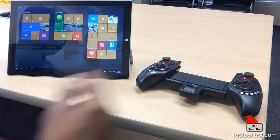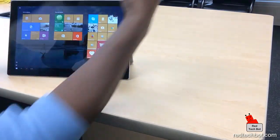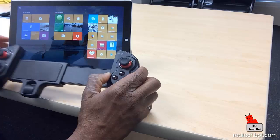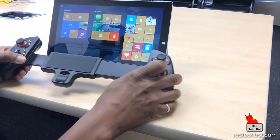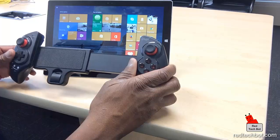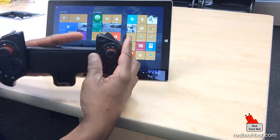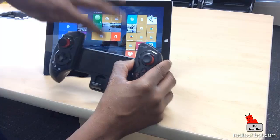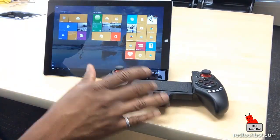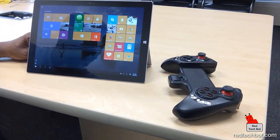Now ideally it would have been great if I could fit this tablet in landscape mode within this controller, but it's just a little bit too small for landscape mode. It can hold in portrait mode, so I'll show that in another demo where I play a vertical scrolling shooter in portrait mode. But for today's demo I just want to show how you actually pair this controller with a Windows tablet, and the best tablet I can think of right now is the Surface Pro 3.